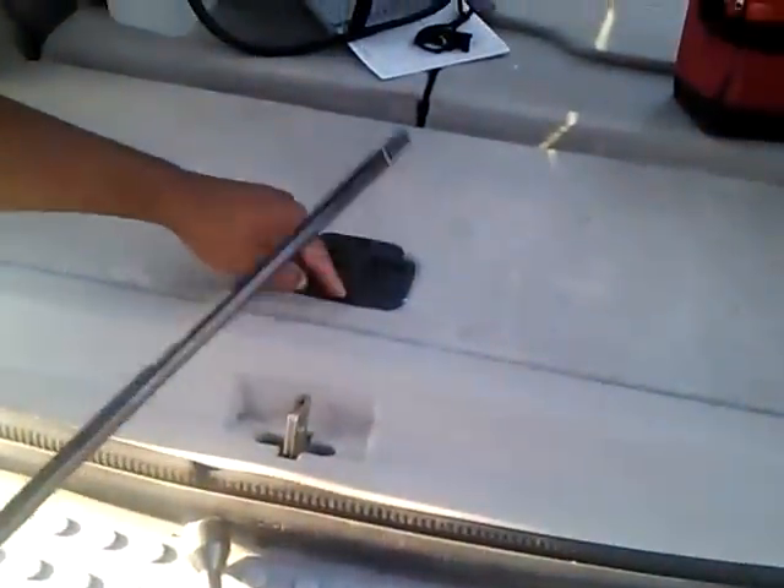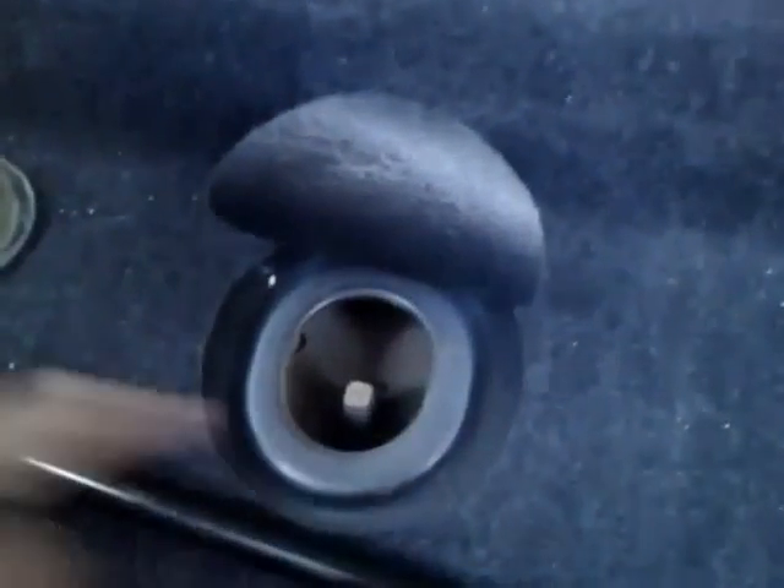The first thing you need to do is open the trunk area here. This rubber piece right here — you just dig your fingers under and pull it up. Then you're going to find a little metal bar sticking up, a small metal bar.